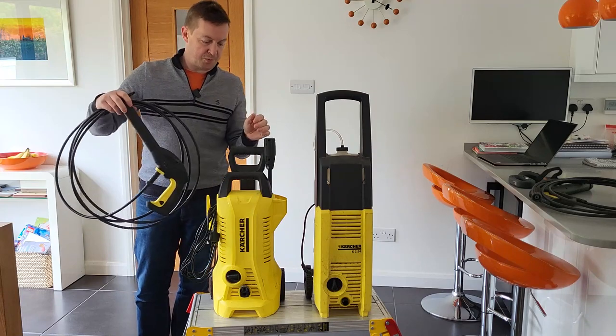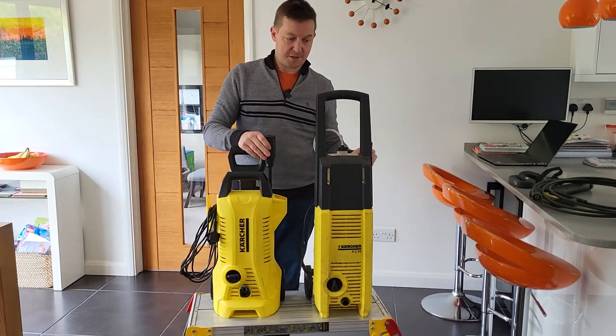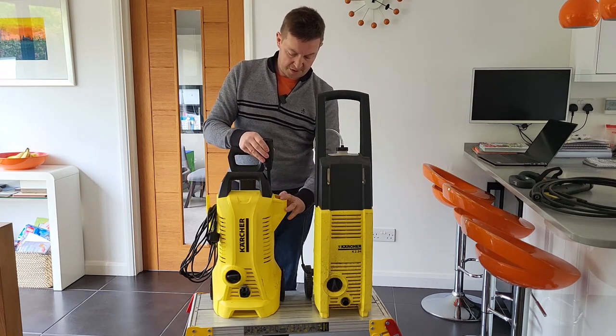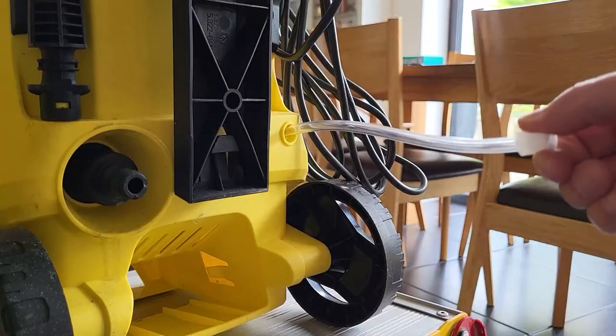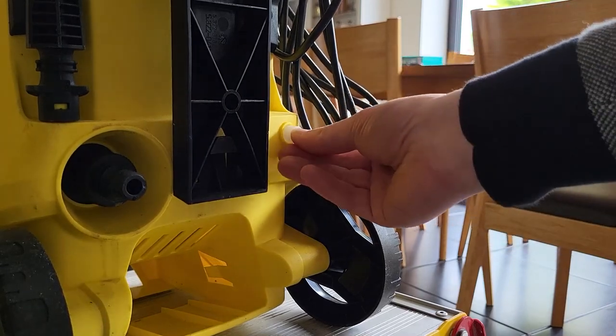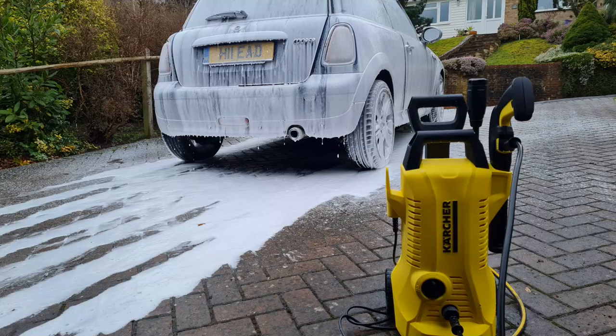There's not a great deal more features on this — they've both got a standard spray lance, in fact they're pretty much identical. This old one has got a detergent bottle here; this new one just has a detergent lead, but I've never used the detergent bottle on this anyway — I use a foam cannon for doing my cars and I don't need a detergent bottle.